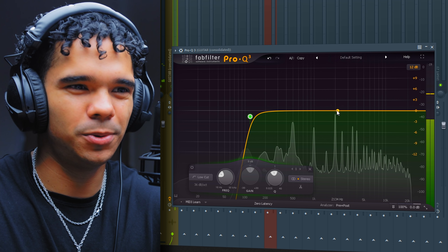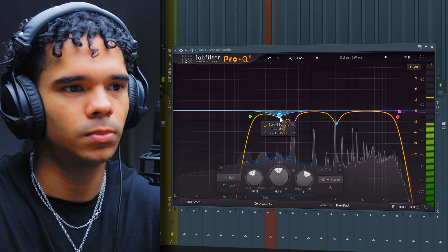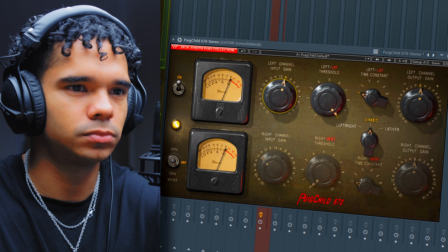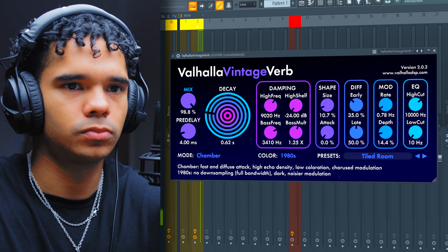First thing I'm going to do is add some EQ — just take away some of those nasty frequencies. Ease off on the highs as well. Okay, that's sounding good. Let's go with some compression — Beauty Child. Now let's add some tape saturation. And then I'm going to put a bit of RC20 just to add some texture, maybe a little bit of distortion, and a little bit of reverb. Yeah, that's a bit cleaner. I think that's it for adding elements to this melody — it was just missing that top melody.